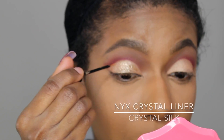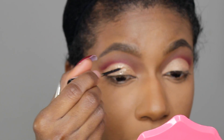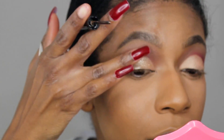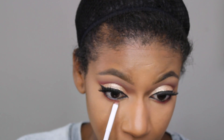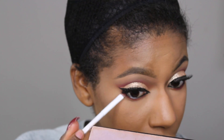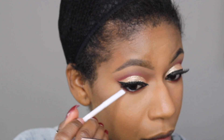Now ladies, here comes the shimma shimma. I'm going in with NYX Liquid Crystal Liner in the shade Crystal Silk, going all over the mobile lid and tapping it in so it looks very smooth. I went on and applied my lashes and liner off camera. Now I'm going to smudge out my lower lash line using Red Okra and Venetian Red, which are the colors I applied in my crease.